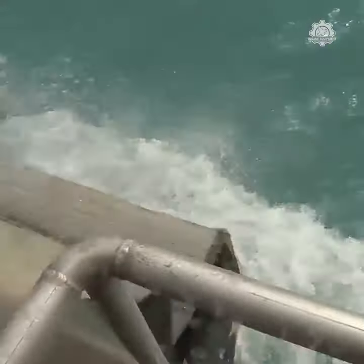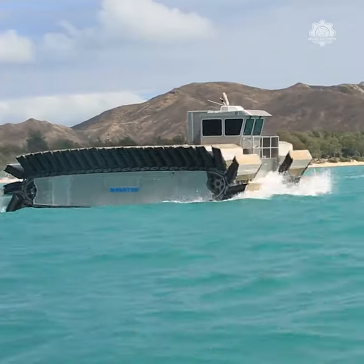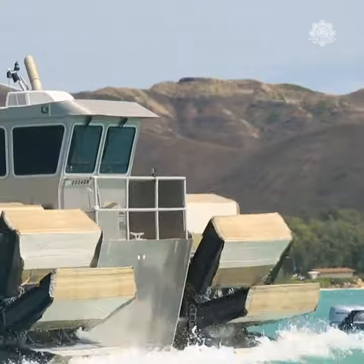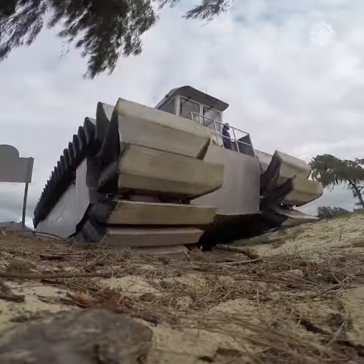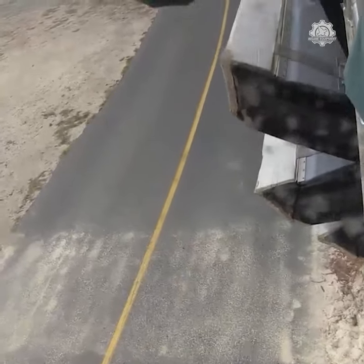The UHAC is equipped with a tread system that somewhat resembles what you'd see on a paddle boat. That experimental system helps the vehicle chop through waves easily, and on land it gives the treads a ground pressure that's lighter than an adult's footstep. The UHAC can handle just about any terrain, including sand, ice, rocks, and even mud.